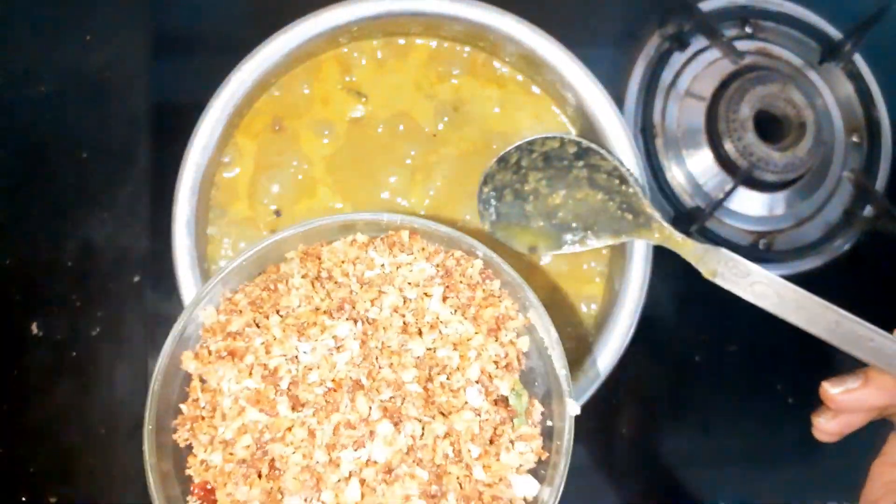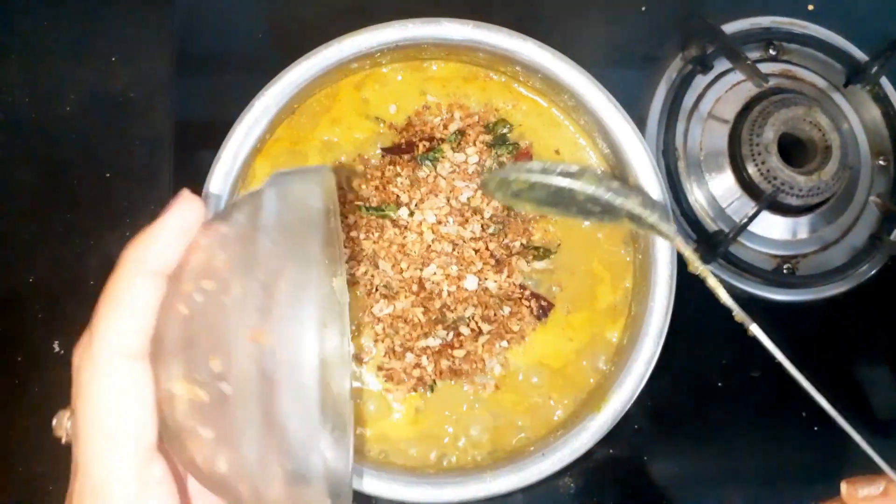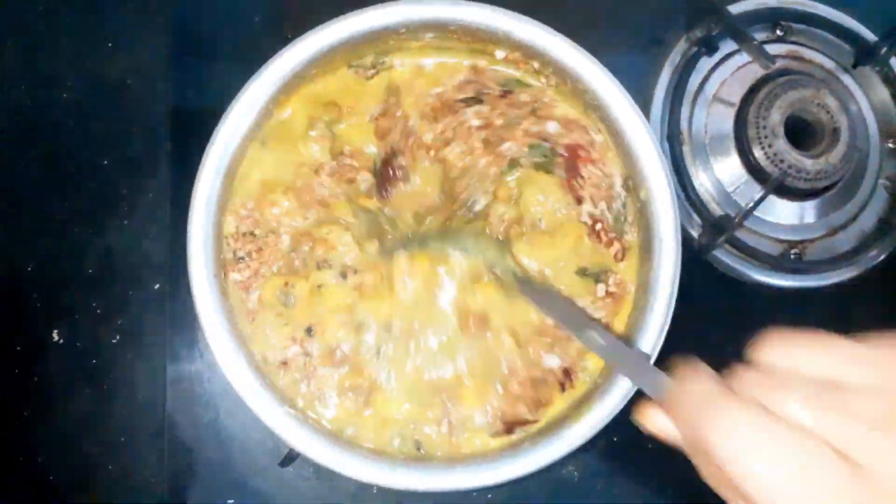Now it has boiled, so let us add the roasted coconut to it. After adding the coconut mixture, turn off the flame.